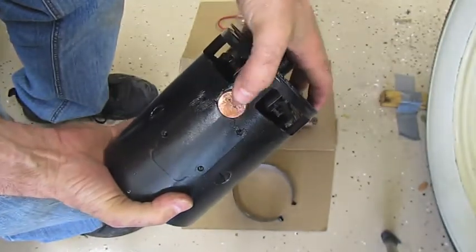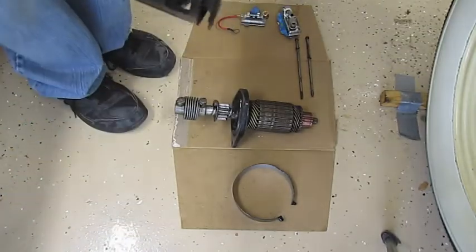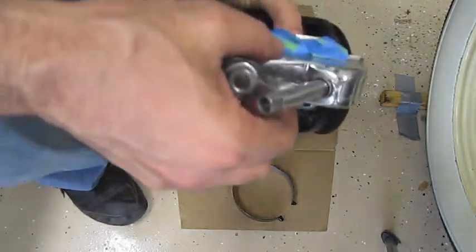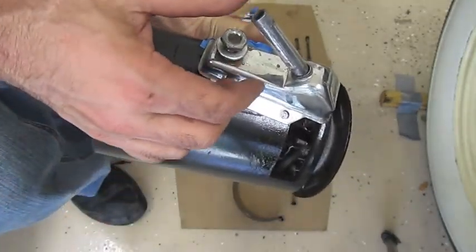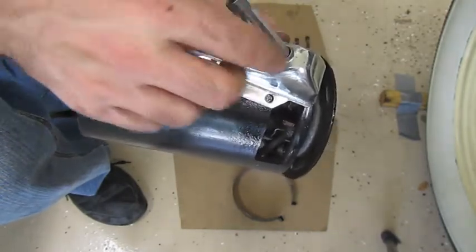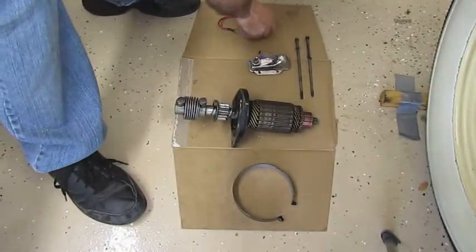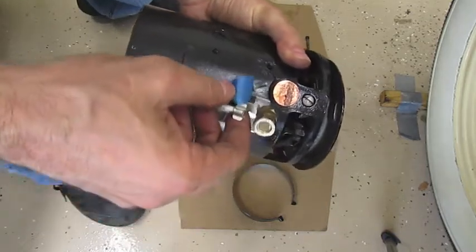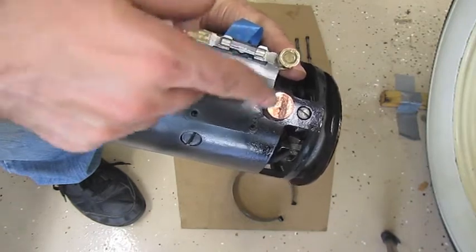This big copper connector is where your starter rod connects. When you put this on and push down on the floor to start the engine, that rod makes a connection here. I recommend this inline fuse for all Model A owners — it's an aftermarket part that connects up on the plate where the starter rod connects, using the same screws.